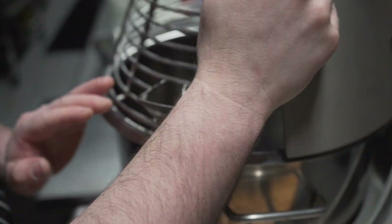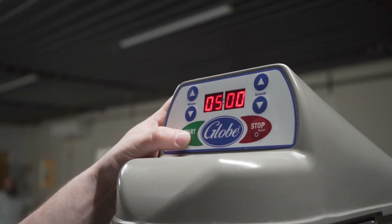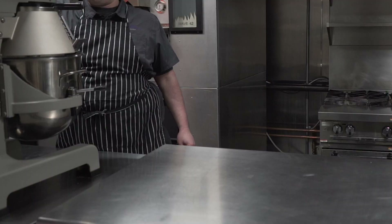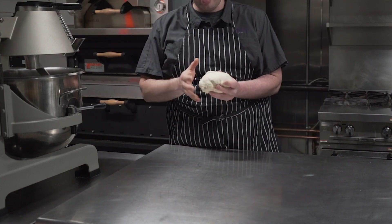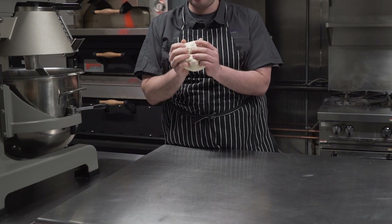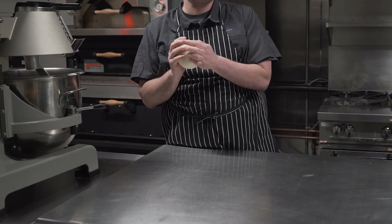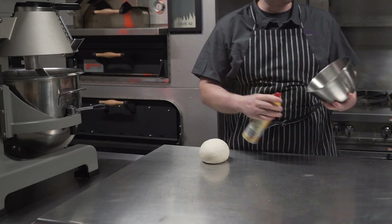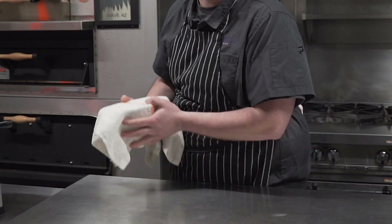Make sure it's all hooked up, make sure it's set for five, and start. Once your final five minutes are up, you're going to start forming this into a big dough ball. Once we're done forming our ball, we are going to spray our vessel — I'm using a bowl, use whatever you want — and that's where it's going to rest until it doubles in size.